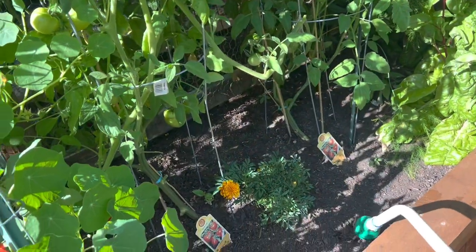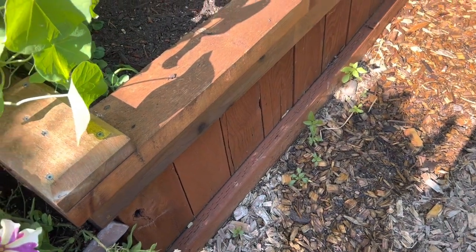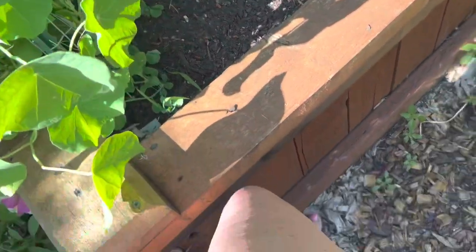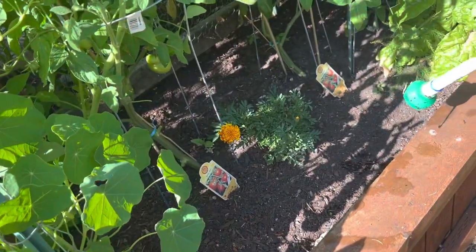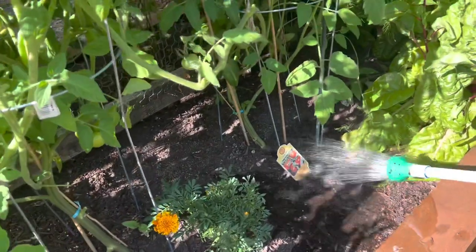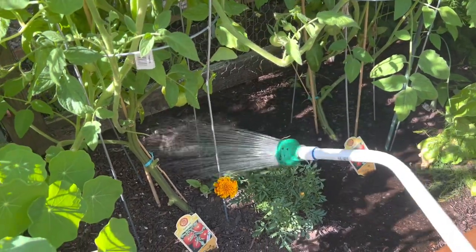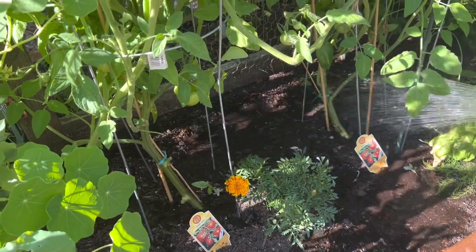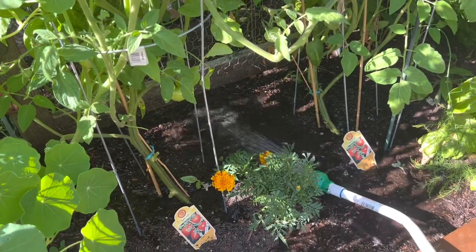Alright, we're over here by the tomato plants, and this is a planter. You can see it's a fairly deep planter — it comes up to my knee. So how I would water this is I'm literally going to flood this area, just like that.